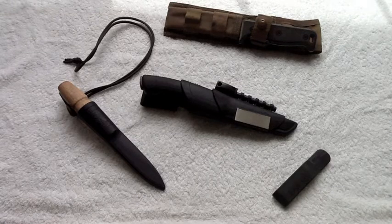I wanted to do a quick review of the Mora Black Bushcraft, because this is the knife that's going to replace my SK5 until I get it back in the mail. This is a great knife — I've had it for over a year, but it's been sitting in the storage unit as my backup survival knife, with some of my long-term prepping gear.